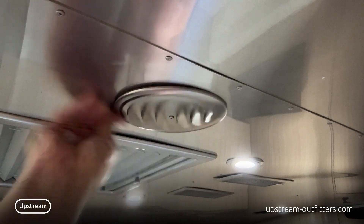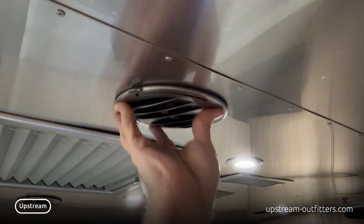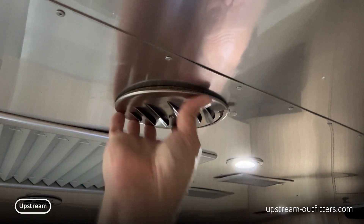Clockwise to close it down. Your gasket is there to make sure we're not scratching up the ceilings, and it does a pretty good job of that.